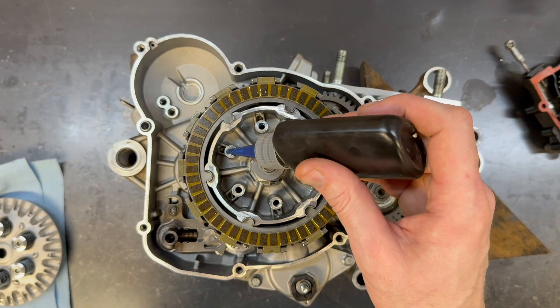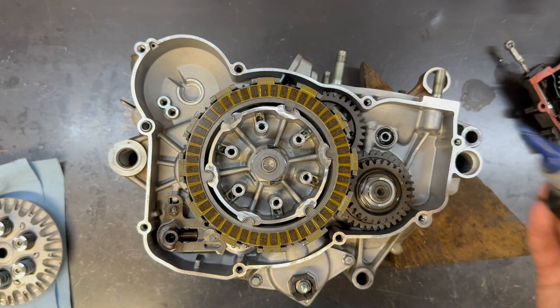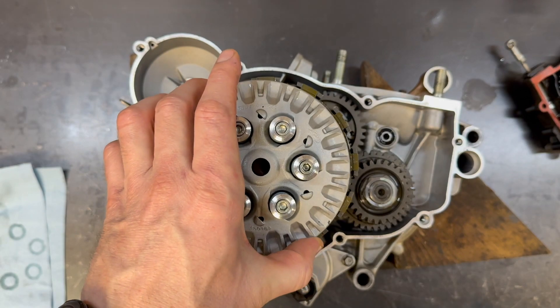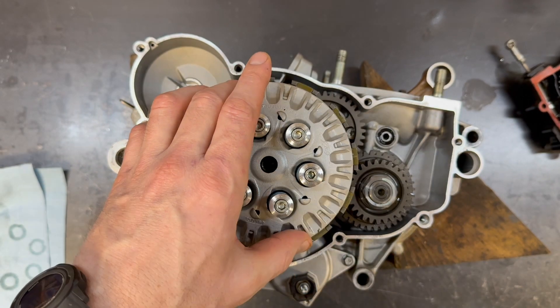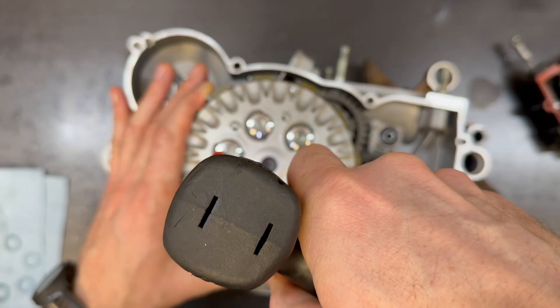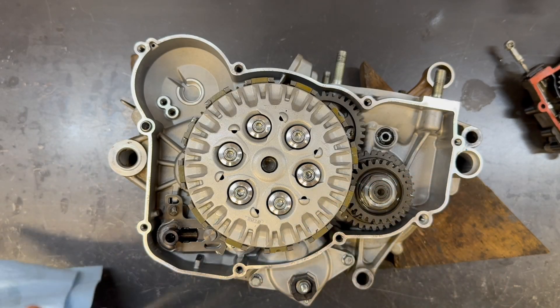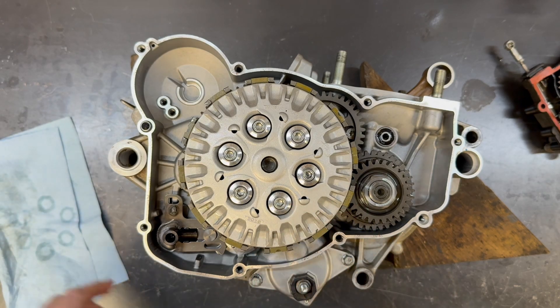A little bit of Loctite — just a little bit. These are M6 fasteners; you don't want them all stuck in there. The Loctite helps with mitigating the effects of vibration. I'm just going to run these in, then tighten them by hand. It's quite easy to break those little towers off, and that's one of the reasons why I don't like torquing.